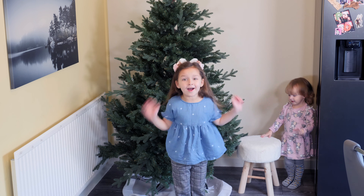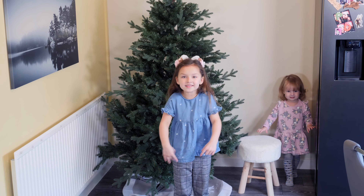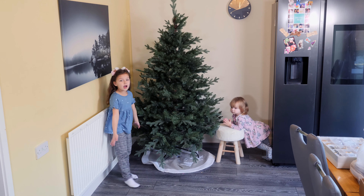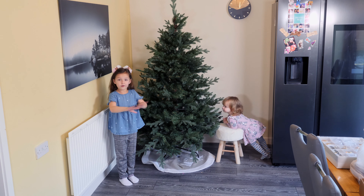Lights are still on. But we need to get them away. So let's get them away. All the lights are off. My magic works this time.